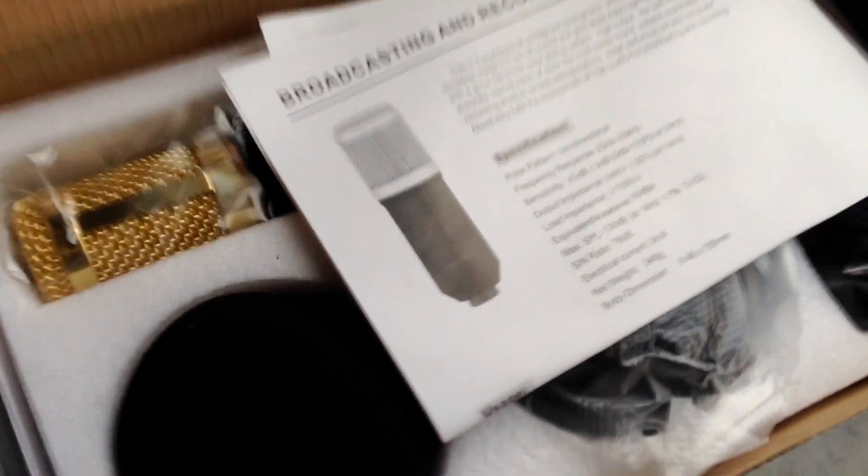Hello everybody, today I'm gonna review this professional condenser microphone, the BM800. I bought this for about $15 on Gearbest — if you're interested, check the link down in the description. Now let's see what is included in the box.